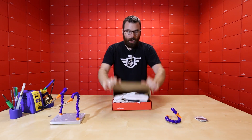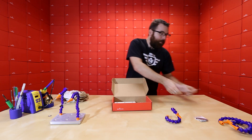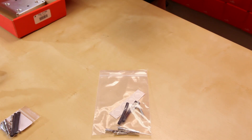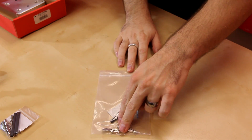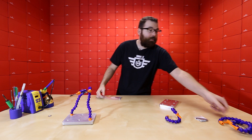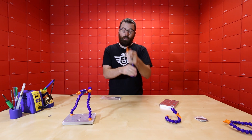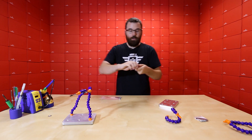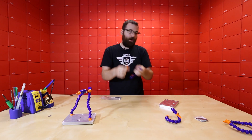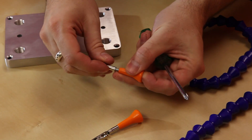It comes in a box with the two individual hoses, a baggie that includes four little rubber bumpers for the bottom, some heat shrink, a couple of screws, and the alligator clips. The first thing you want to do is assemble the alligator clips on the end of the hoses — snap this end off, take the screw, slide it through, and then screw it onto the end of the alligator clip.